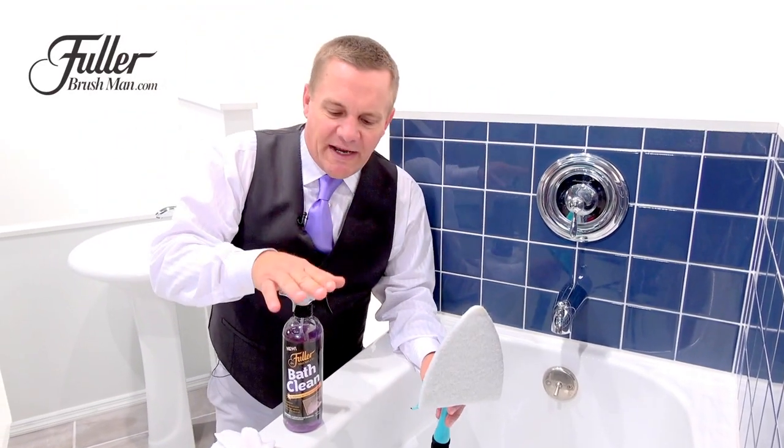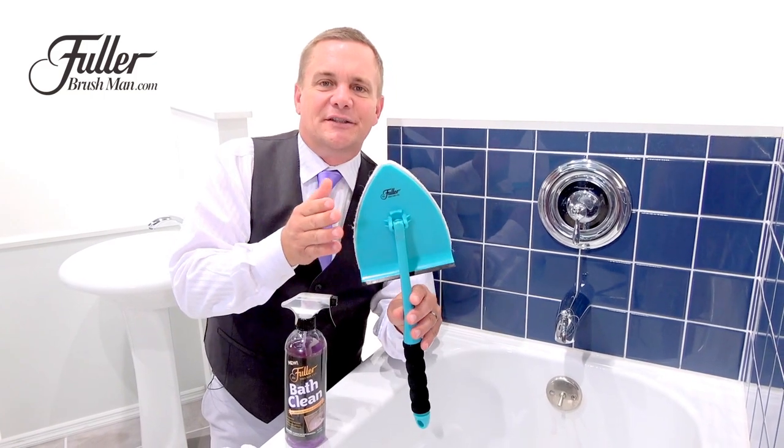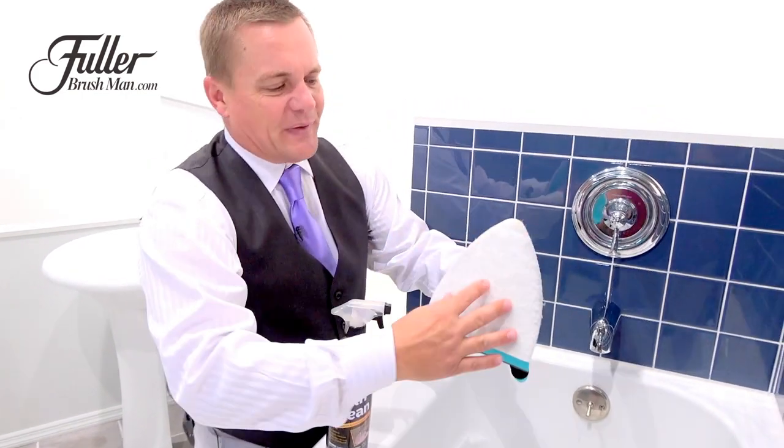At Fuller Brush, we make great cleaning products, but we also make great cleaning tools, and this is one of my favorite cleaning tools. It's called the Easy Scrubber, and it's got a scrub pad.